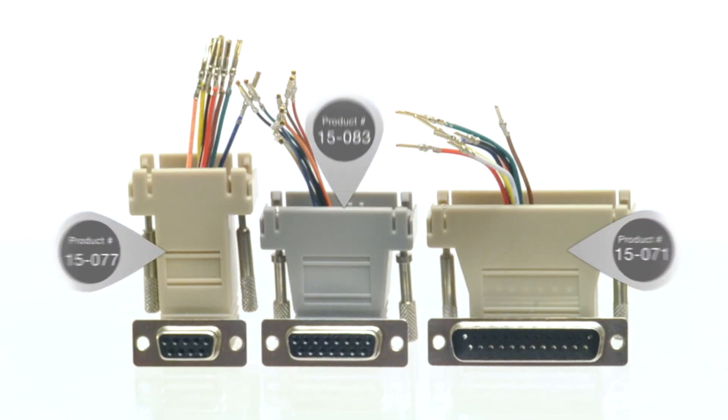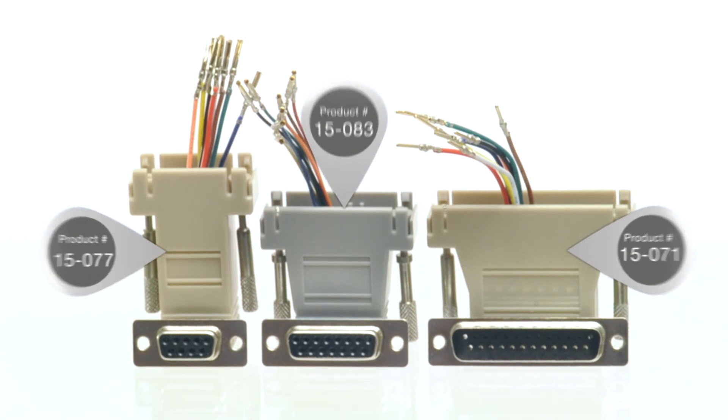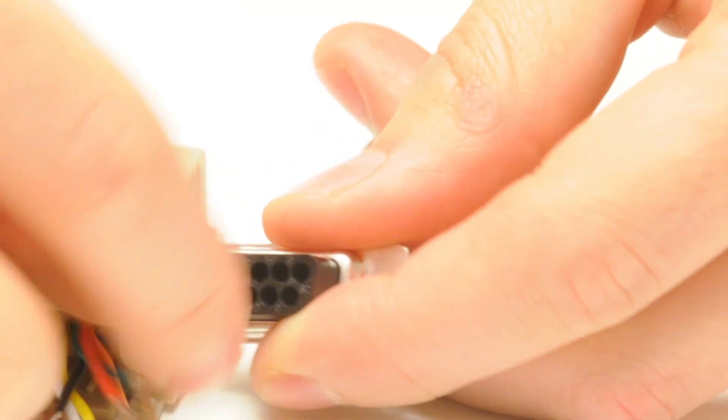Adapters are available for DB9, DB15, and DB25 ports. All of our adapters are unassembled. Please see our instructional video on how to assemble them, or contact us for assembled pricing.